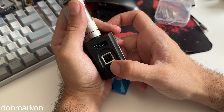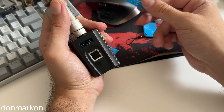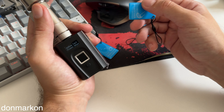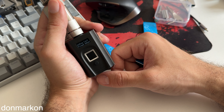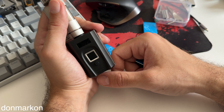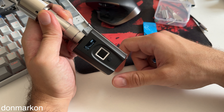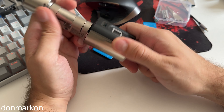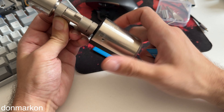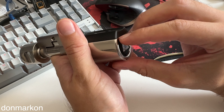I already added my fingerprint and the fingerprint of a second user. Now I want to add the card. The card is added — we wait for the smart lock to finish. Let's wake it up... and it unlocked. So it works.